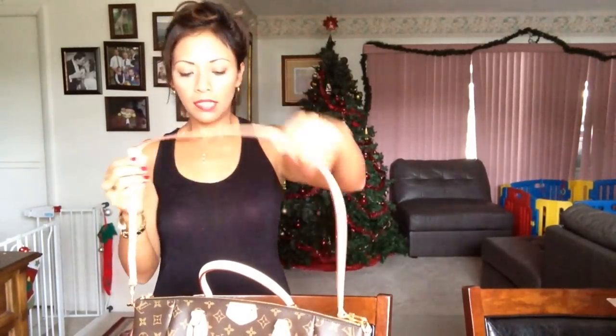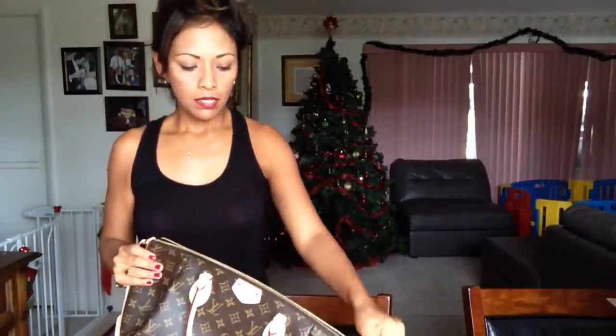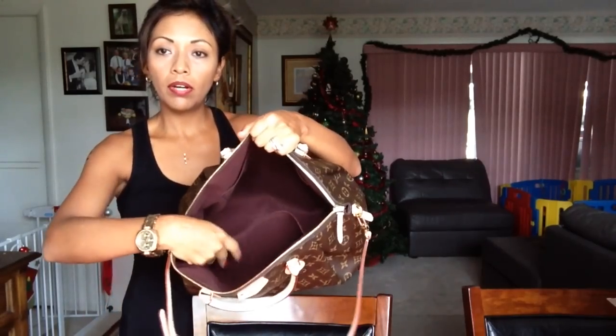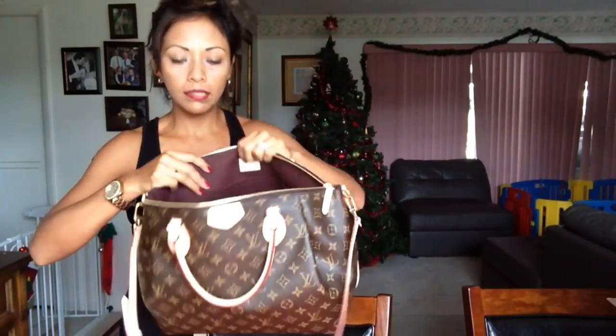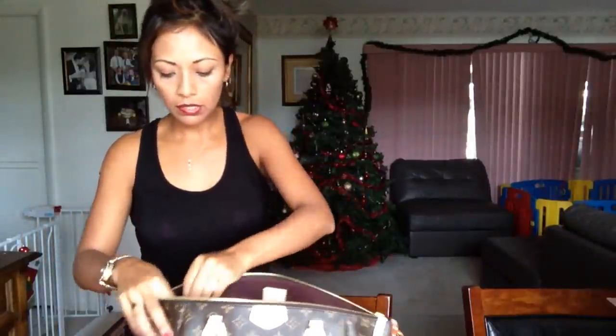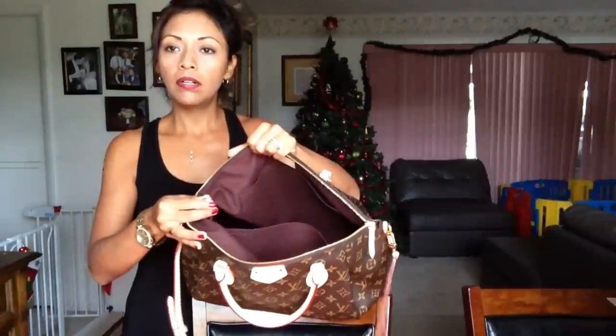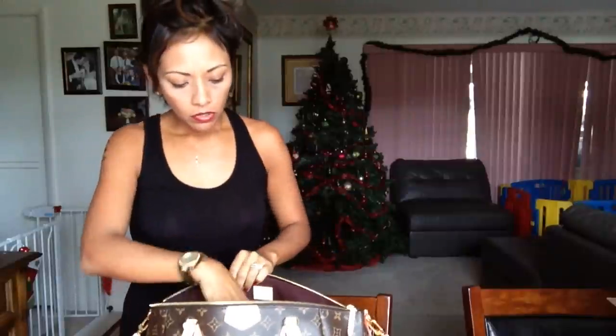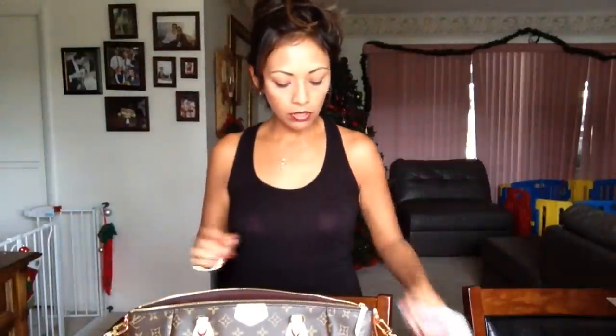Inside, it has a zipper and it's just beautiful — brown lining. It has one large pocket on the side, two small pockets where you can put your cell phone or whatever you want, and a little clip for your keys. It has a lot of room.